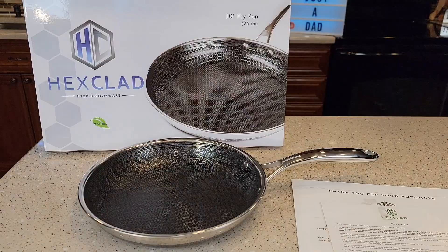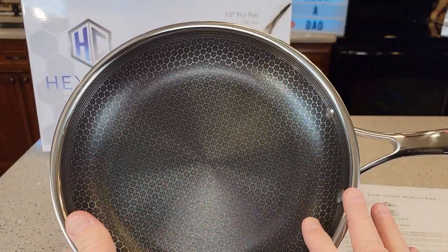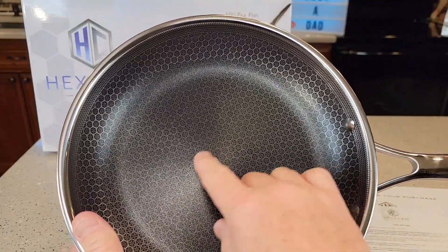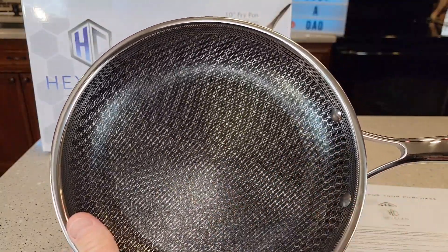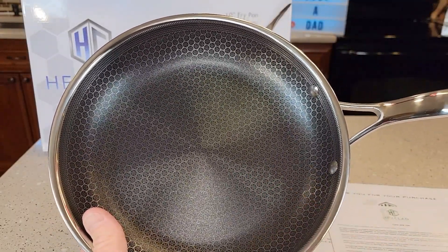They call this hybrid cookware. This is a non-stick surface and it is dishwasher safe. They want you to season it with oil when you first get it — put it on medium heat, put some oil on there, rub it around. After that, each time you use it, they do recommend using a little bit of oil.